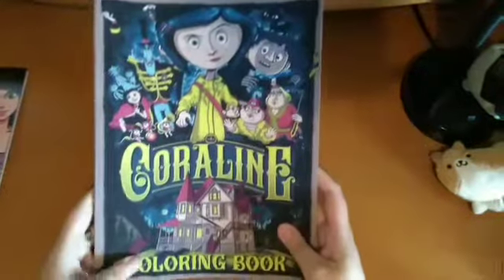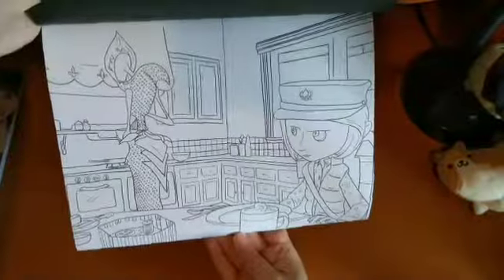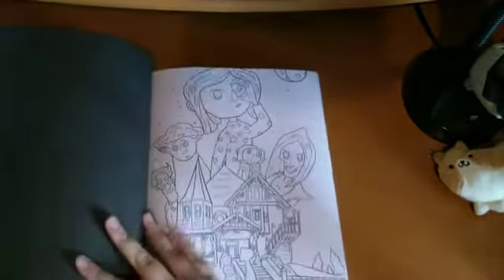Then I have the Coraline Colouring Book — I can't remember the artist's name. It features different scenes from the film, and I really like the line art. There are landscape and portrait pages, with characters and different scenes. It's really cool.